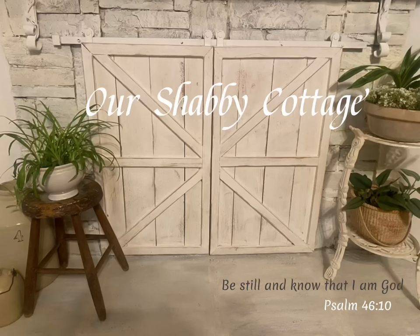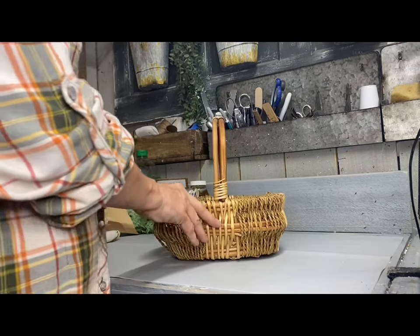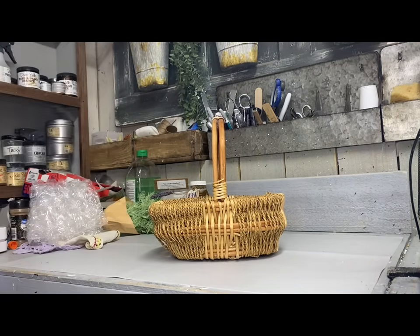Hey guys, it's Lisa and welcome to my channel. Today we're going to make over some tin cans and I'm kind of excited about this one because I've been wanting to make one of the things that I'm making on here for a while.